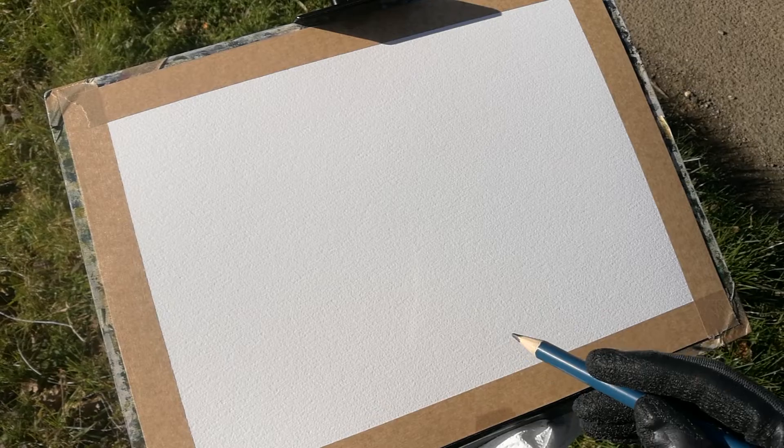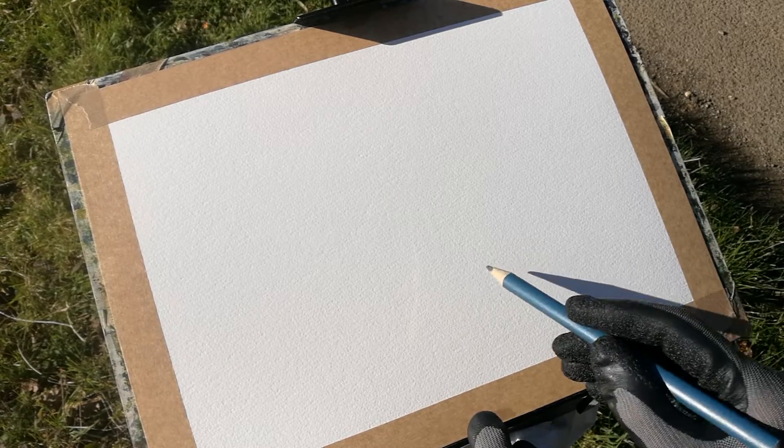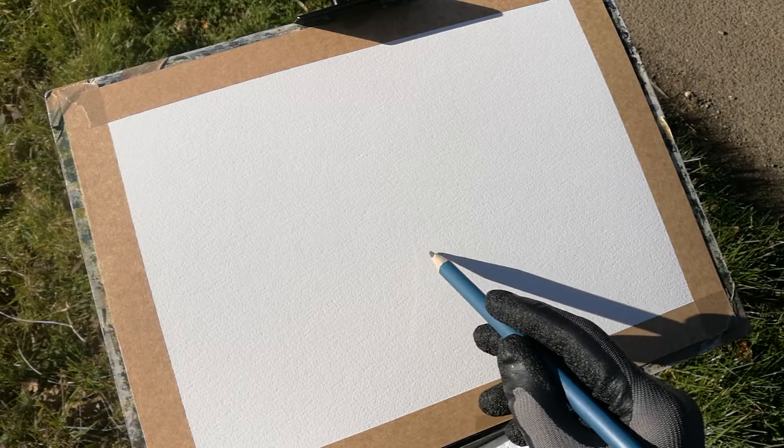A lot of people say to me, you never show us how you sketch the scene. Well, that's what I'm going to do this morning. I'll show you exactly how I sketch the scene in the first place. I'll establish where the road turns, because that's vital.